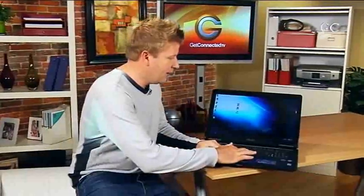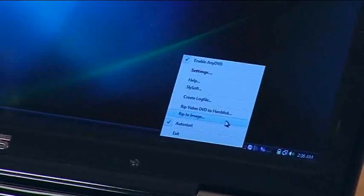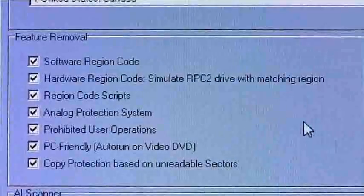First, you put a DVD into the computer. We've done that right now with a copy of our show, Get Connected. You simply go down and in the little tray you can see the AnyDVD software loaded and running. You right-click and then simply say 'rip to image.' By clicking on that, it's going to give you some settings that allow you to rip that image to your computer.